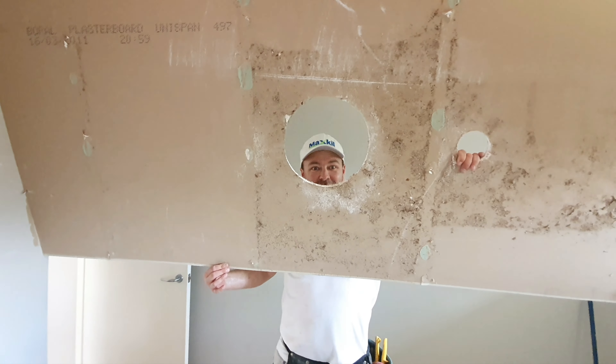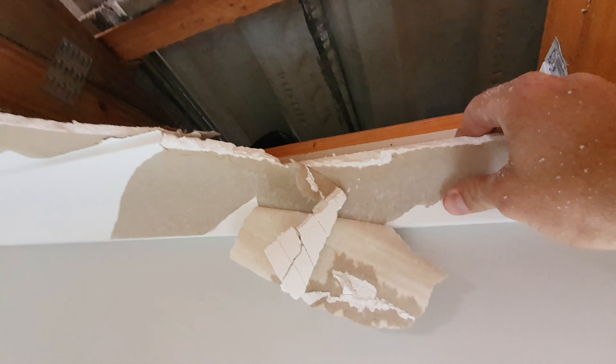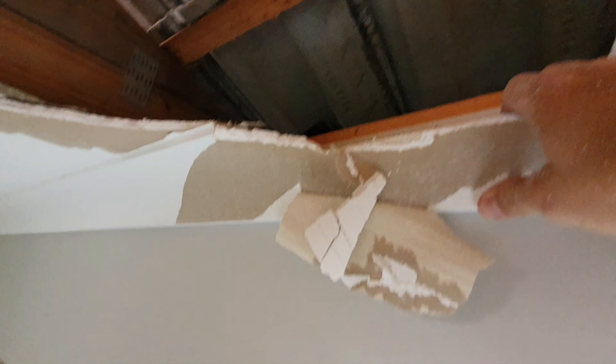Hi, I'm Max Kill and welcome to my channel. Freaking idiots, get back to work. While we're over here, it's starting to rain. That's not good.